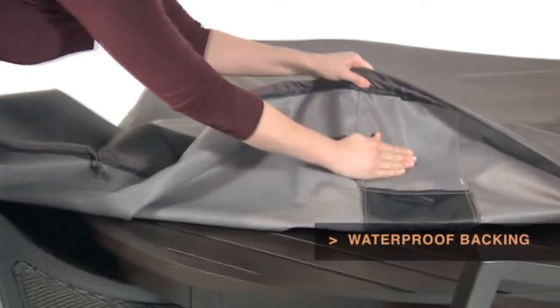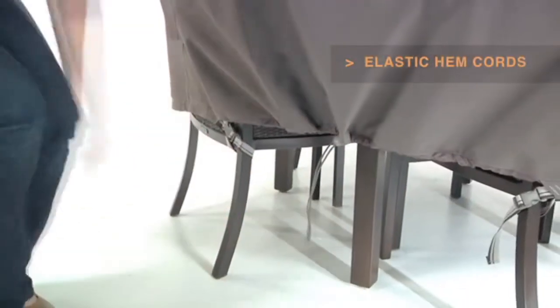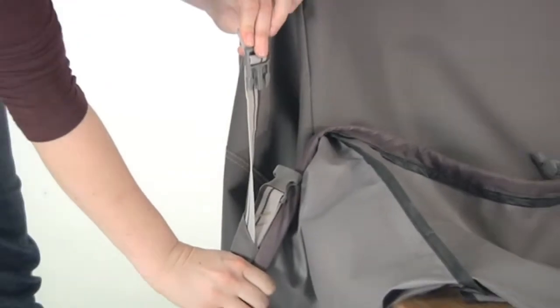Waterproof backing keeps your table dry, while elastic hem cords move easily through a special channel for a snug, tailored fit. The adjustable webbing belts slide easily for a tight, custom fit.